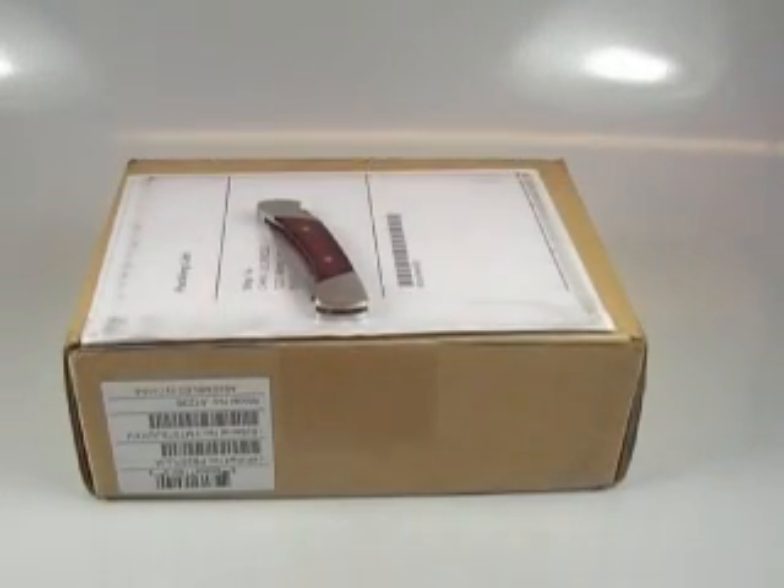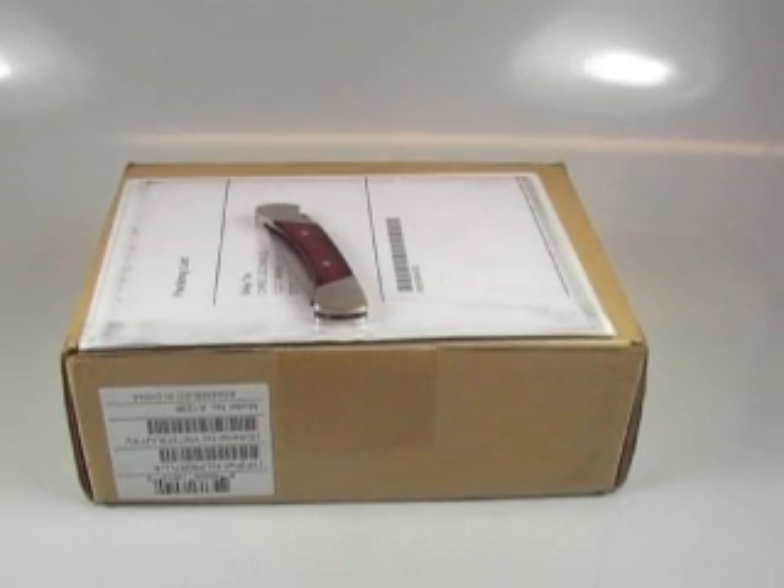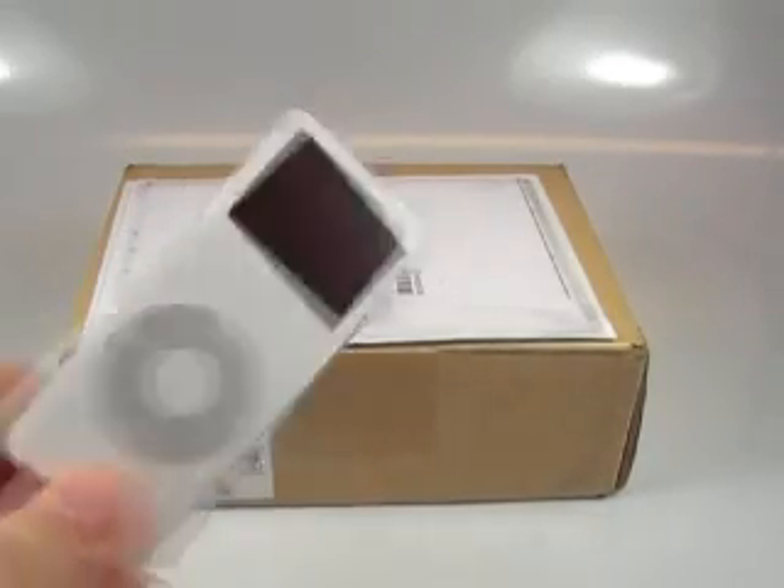Good evening everybody, this is Chris Lakeness once again, MobilitySite.com, with another unboxing. This time it is another MP3 player to replace my wife's aging iPod Nano.